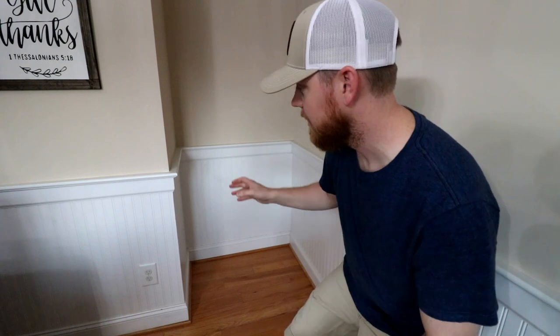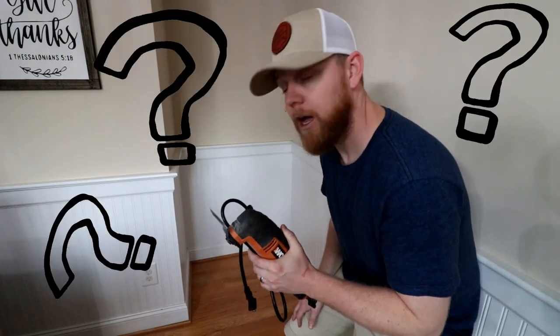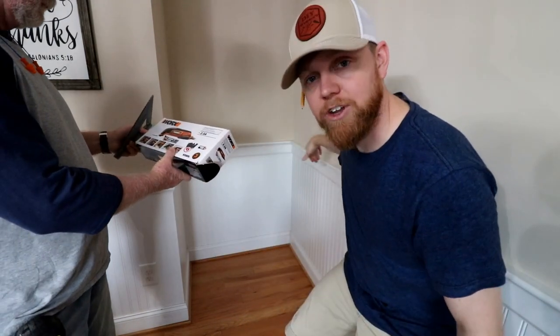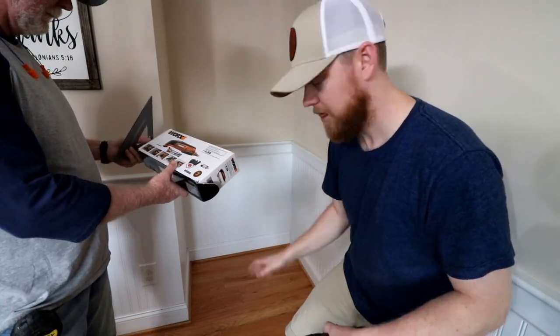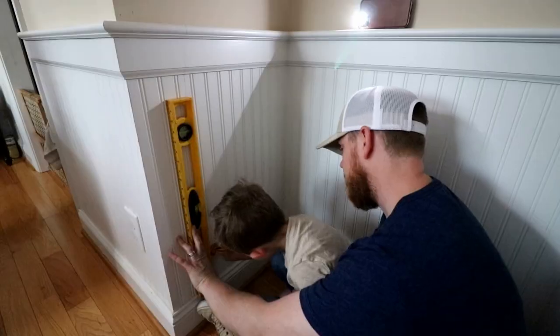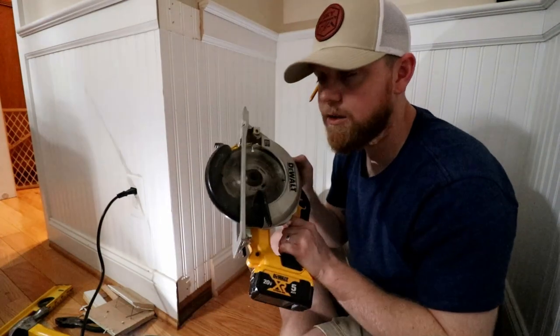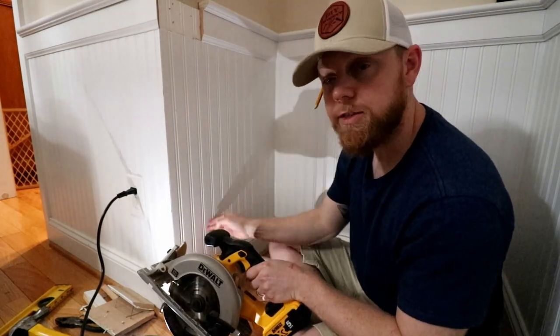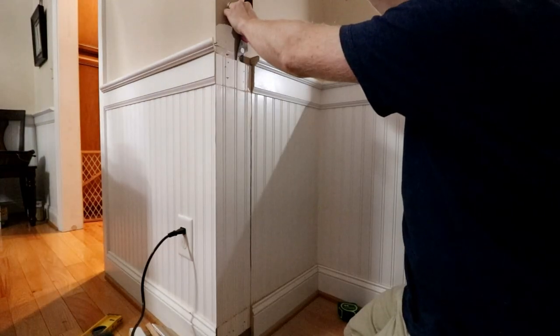The very first thing we're going to do to get started is mark our walls where the door is going to need to be framed out, and then we're going to take this oscillating tool — or multi-tool — and notch out the casing on both sides, the wainscoting on both sides, the trim up top, the baseboard, to where we can frame our wall in. I'm going to adjust the depth of the blade on my skill saw to cut the rest of this beadboard, because that's going to take a lot less time than trying to cut a straight line with that oscillating tool.